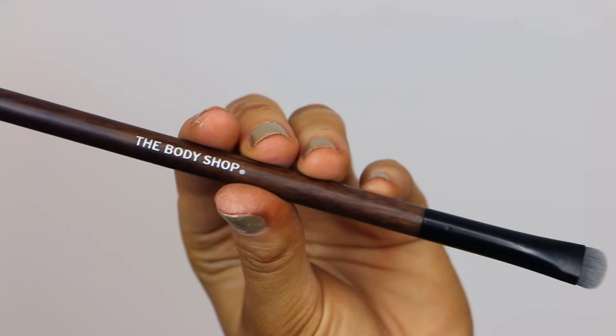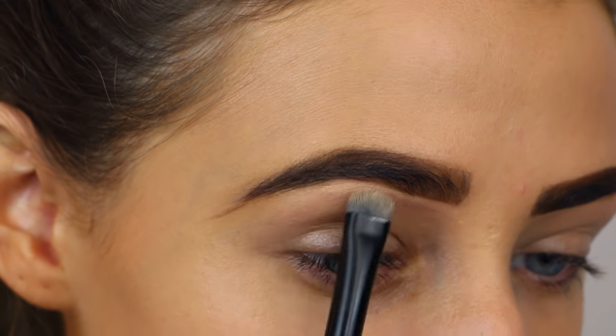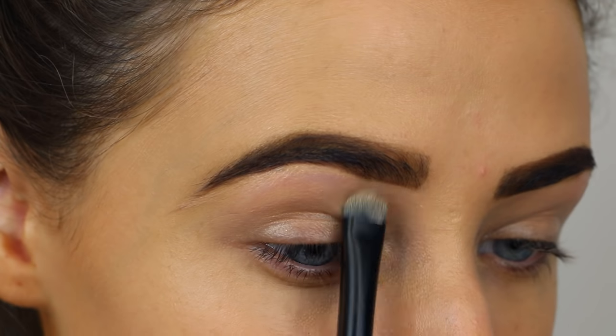Then I'm going back in with the foundation on this little brush, also from The Body Shop. I'm using this to carve out underneath my brows just to make them look a little bit neater and more structured.